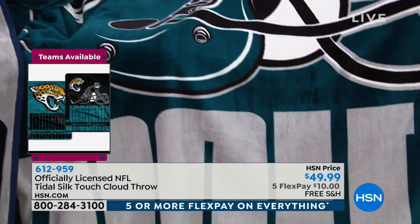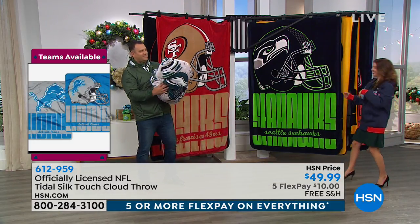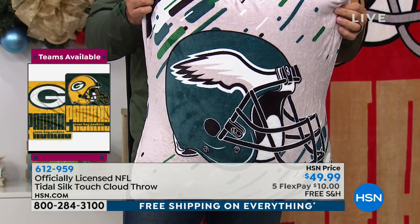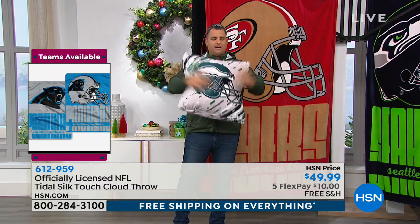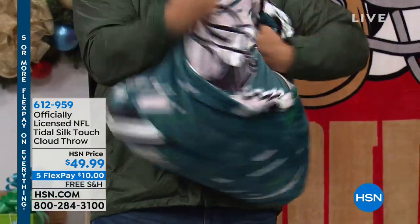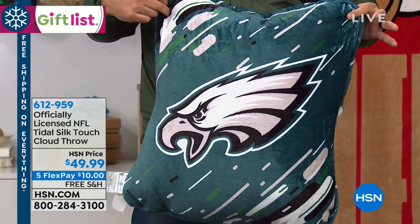Speaking of pillows — let's see if Anthony's still got it. He spins it, and look at that! This is a great addition to match your throw. It features your favorite team name and it's also reversible. It's a pretty good-sized pillow, very soft — the same material as the throw. You flip it around and you get the alternative color and team logo on the other side. It's two pillows in one — two different looks, two different styles.